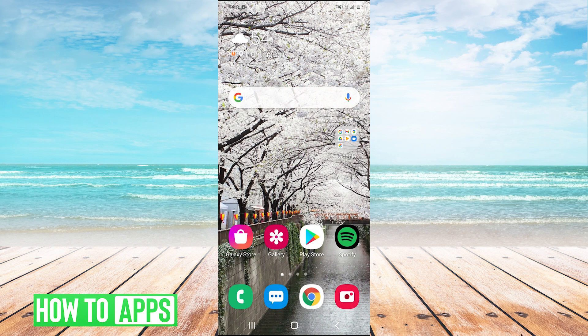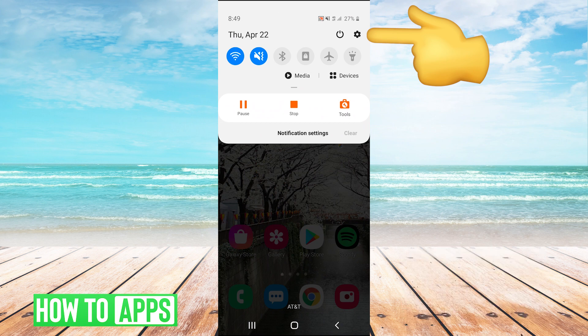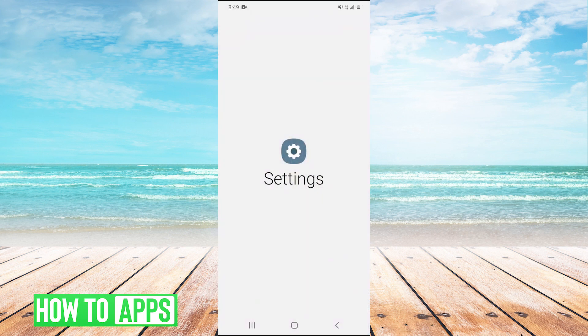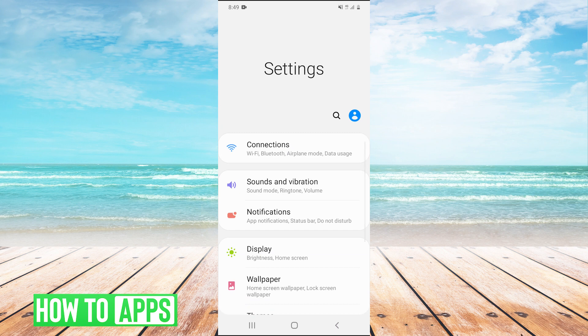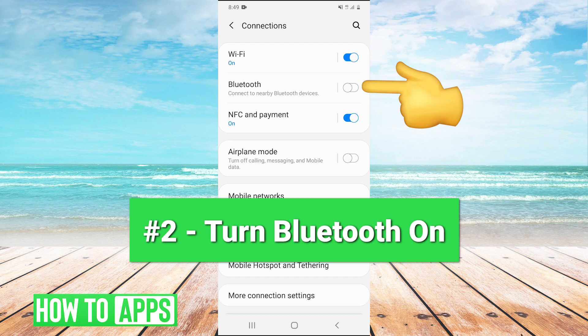Method number two is to pull your dropdown and hit the gear to go into your settings, then hit Connections. Just make sure that your Bluetooth is actually turned on, because sometimes it will turn itself off.